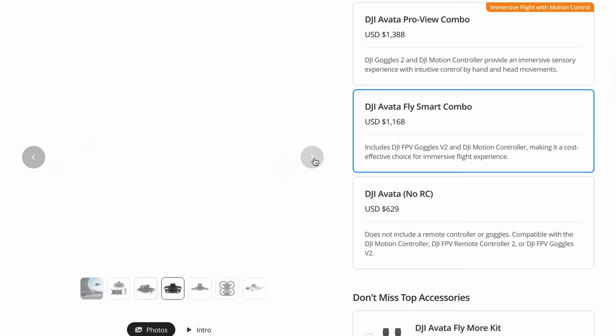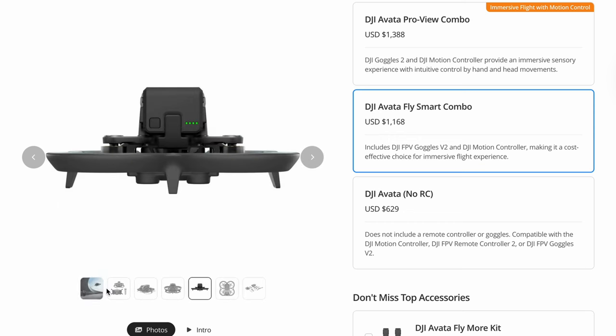Right off the bat, at least as of the recording of this video, if you buy the Fly More Combo, you don't even get a normal controller. I'm not really sure where the decision came from to release this drone with just the motion controller and not a normal FPV controller, but it's super frustrating and that's one of the number one things I've seen people complain about. You can choose from two different combos with different DJI headsets, but you don't get the option to add a normal controller. You can buy the drone itself, so if you already have the first DJI FPV, you can use that same controller. But unless you do, you're going to have to either wait a really long time because it's super backlogged on DJI's website, or just get lucky and find one secondhand.